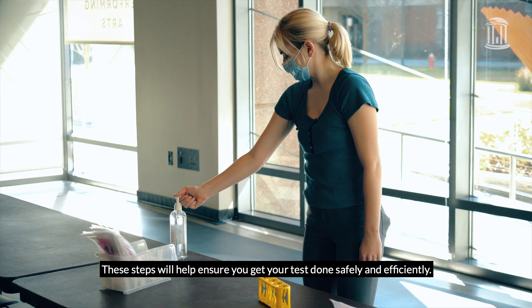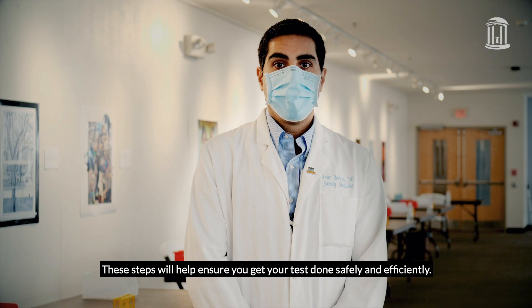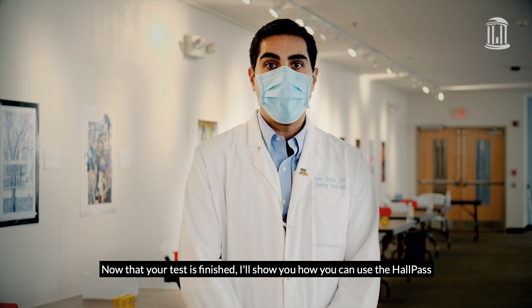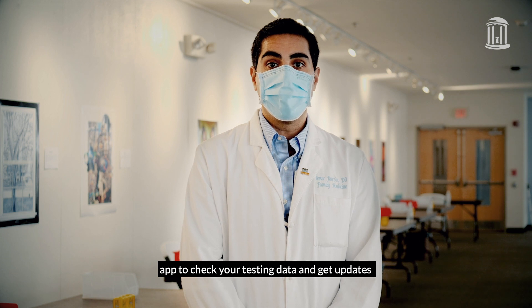These steps will help ensure you get your test done safely and efficiently. Now that your test is finished, I'll show you how you can use the HallPass app to check your testing data and get updates on continuing to be compliant with guidelines.